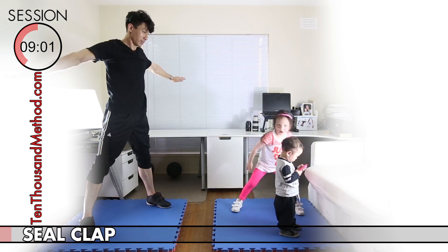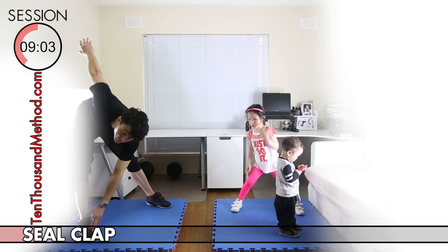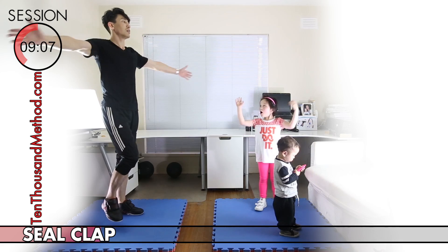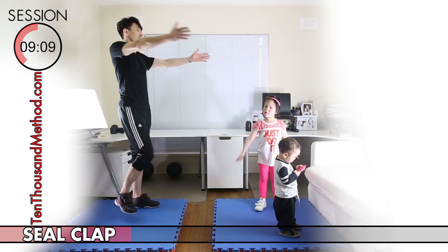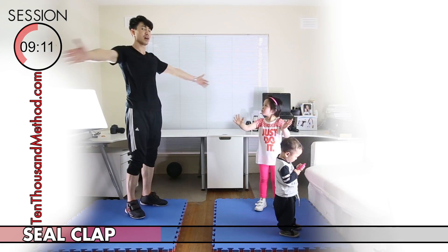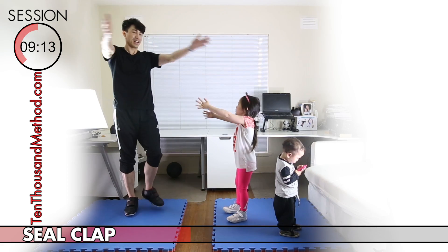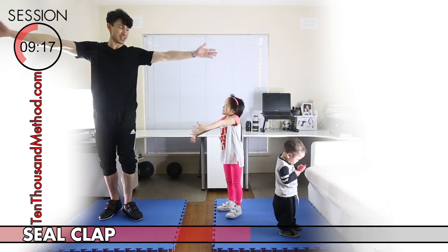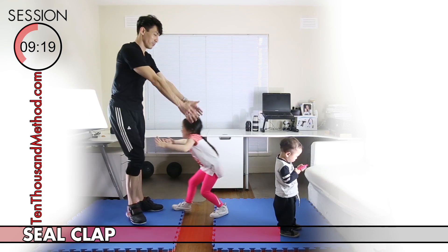Now the next exercise is for your arms — that's the seal clap — and it's a very easy exercise. You just want to lift your straight arms up above your head to clap, or clap out in front of you, or both — whichever you like. If you want to make it more challenging, you can clap faster, but just be careful not to clap harder because that's probably going to hurt your hands.